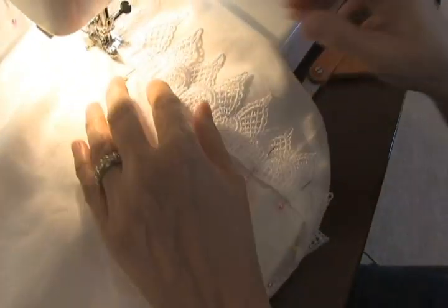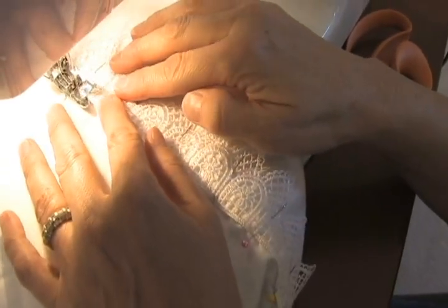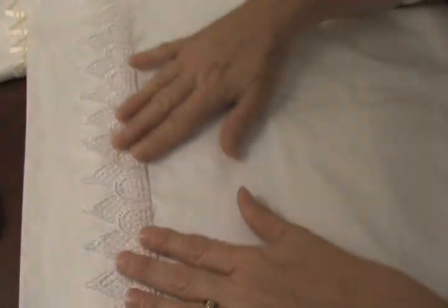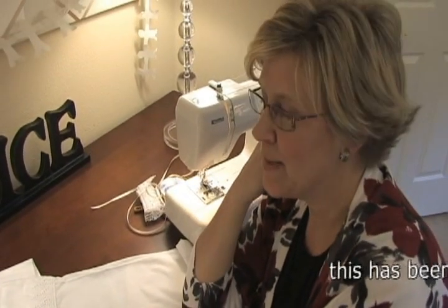Let me finish this one up, and you'll get a chance to see how pretty it's going to be. There we go. No chance he's going to want to sleep on this.